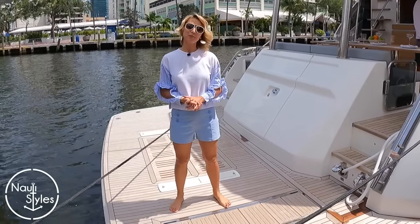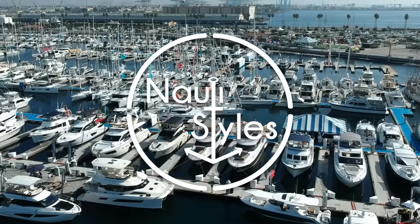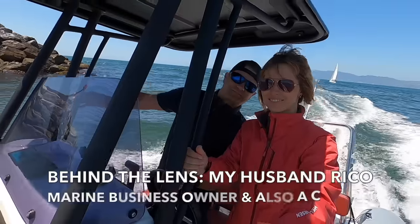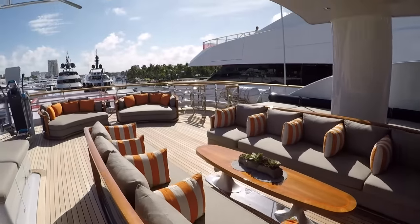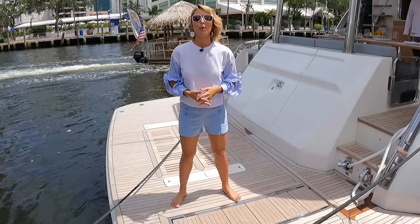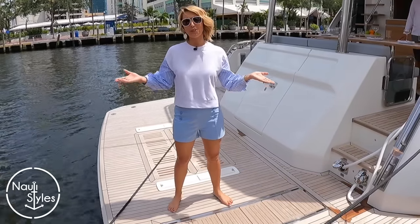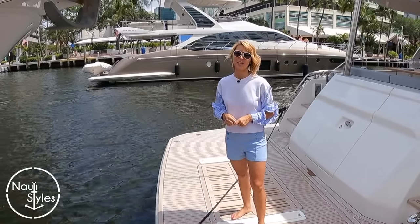Hi guys, welcome back to Naughty Styles. We are in beautiful and sunny Florida and we're here to show you the Ocean Class 68 Hybrid. If you haven't checked out our Patreon page yet, the link is in the description below. We're giving away a chance to join us on the yacht tour on our Patreon page. If you're new to the channel, make sure you stay till the end for the outtakes. We are going to be showing you guys something super unique and interesting today — this is the future.